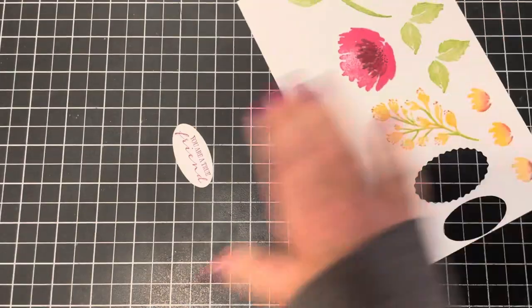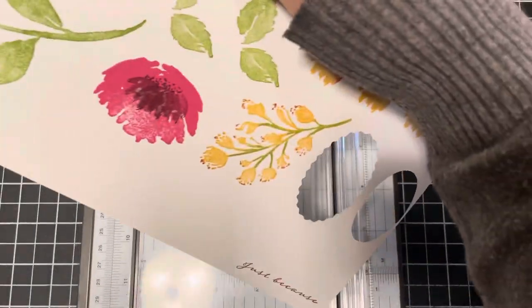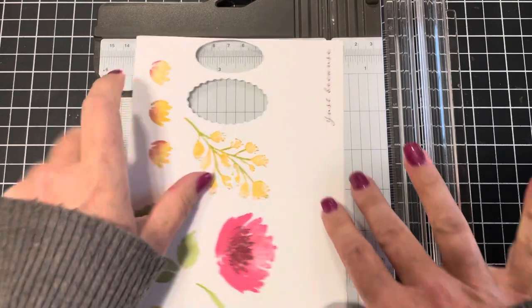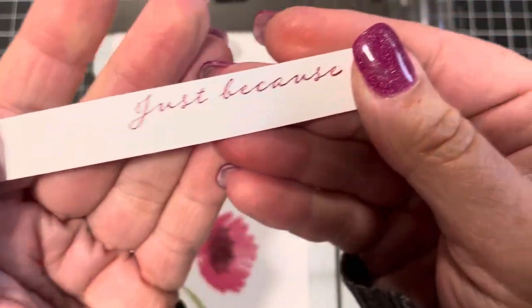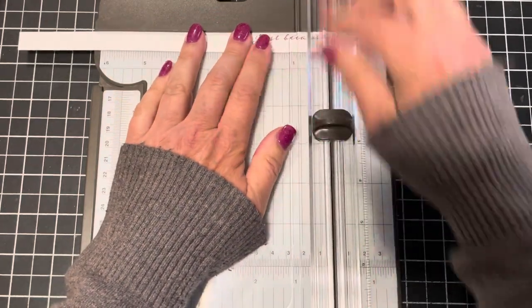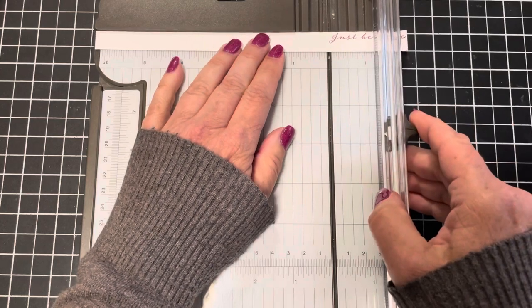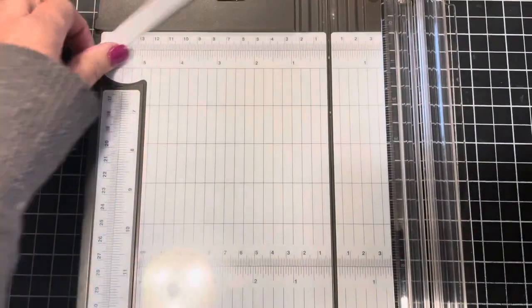Then I come in with my paper trimmer and trim the 'Just Because' tag. I want it trimmed close to the top first, then close to the letter E, and then close to the J, so we end up with a tightly cropped sentiment piece.